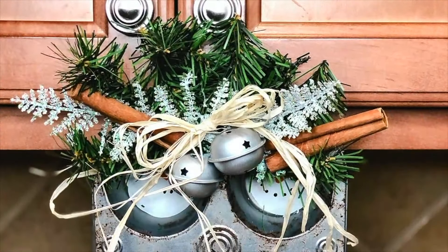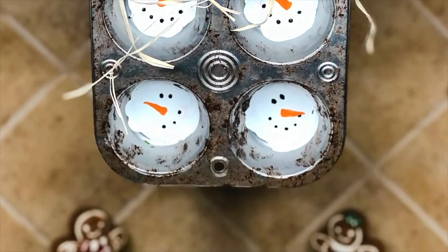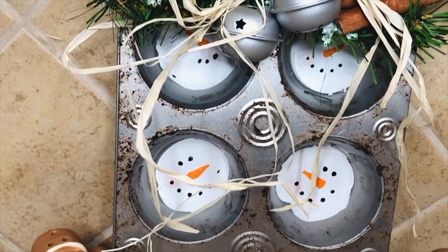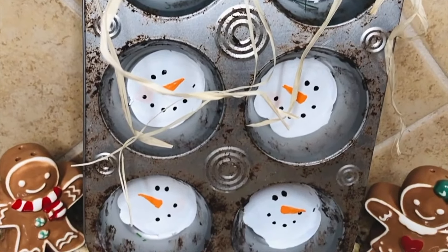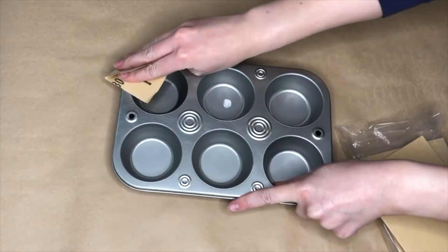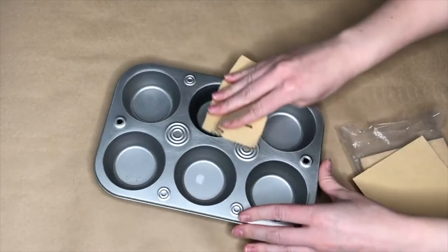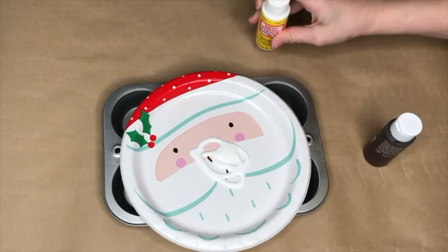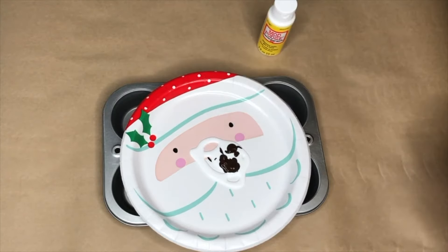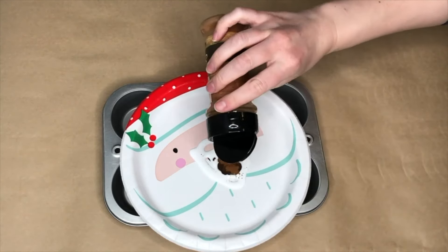This is a snowman muffin tin and I am planning to leave it up all winter long — I hate taking down Christmas decorations but it's always fun when you get to put up some cute snowmen. I started off by grabbing one of the muffin tins from the Dollar Tree. I'm going to be using paint, cinnamon, and Mod Podge on this, so first I grabbed some sandpaper and just roughed up the surface a little bit.